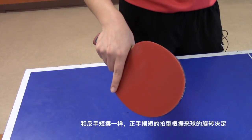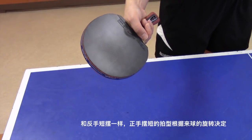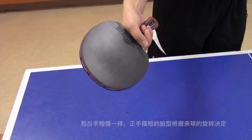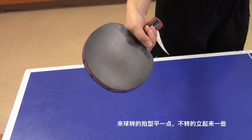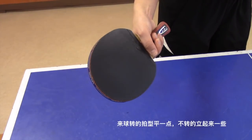Like a backhand drop shot, the racket angle of a forehand drop shot depends on how much spin the incoming ball has. Keep your racket more flat if the ball has lots of underspin; otherwise, more straight.